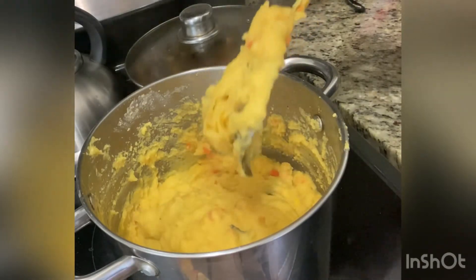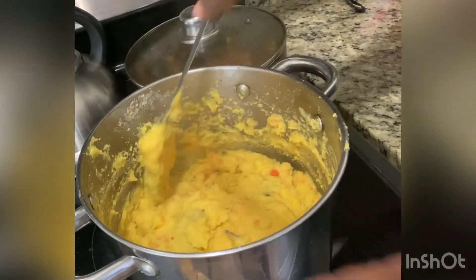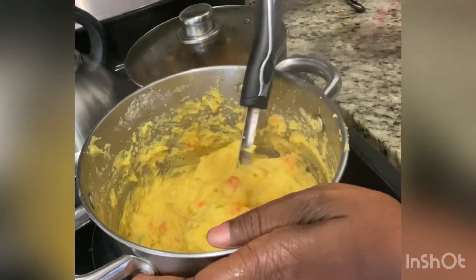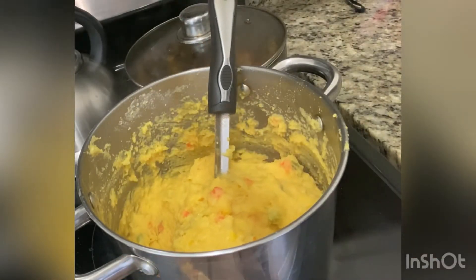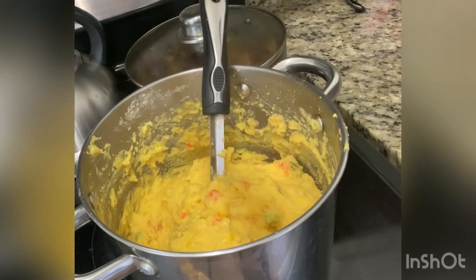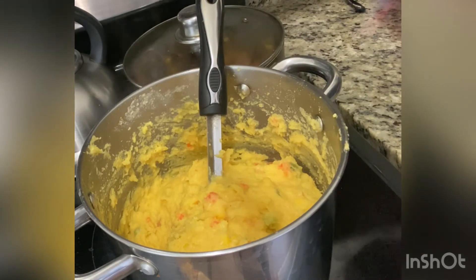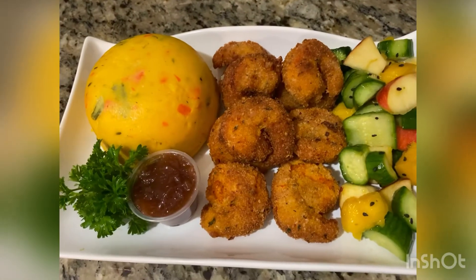Keep stirring constantly so it moves around on the bottom for everything to be cooked evenly — the heat penetrates through everything and cooks it nicely. And we're done! It smells good. I tasted it but I couldn't allow you to see that.